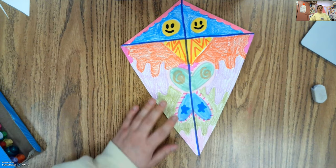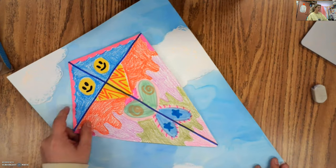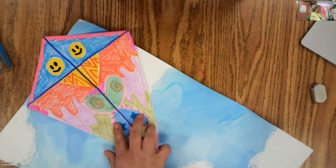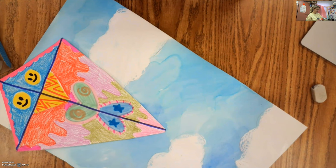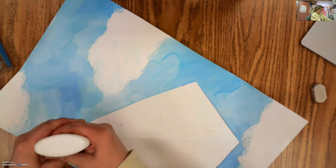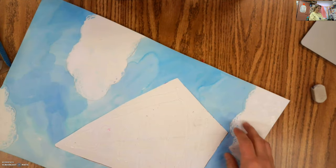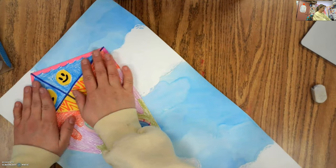I'm going to grab my background and then we're going to get this kite put on the background, add our kite string, and we will be good to go. So I have my background now and I can decide how I want my kite to go onto my paper — I could even do it kind of flying off my paper if I wanted to. I think I'm going to put it in this top corner. I'm going to flip it around and add some glue to the back, remembering a dot is a lot. Glue likes a little bit of help from us to really stick, so once I have glue on my kite, I'm going to flip it over, decide where I want to put it, and squish it down.